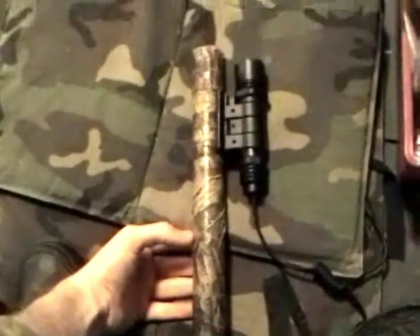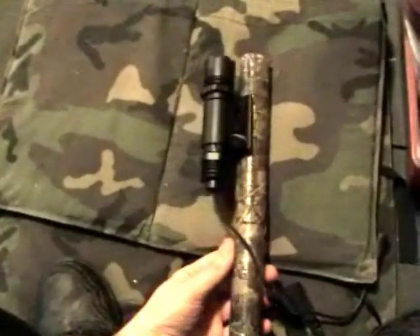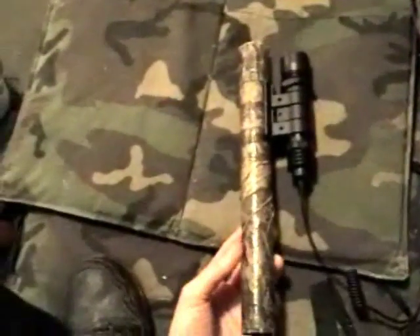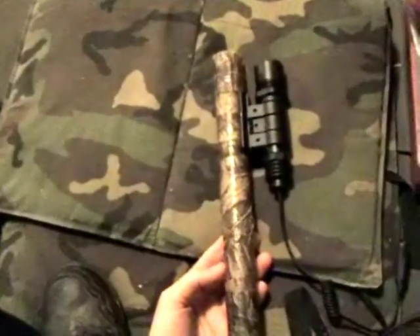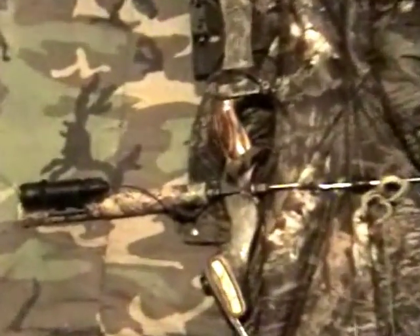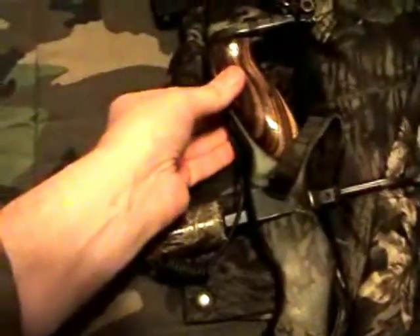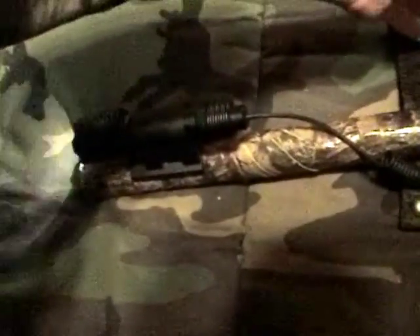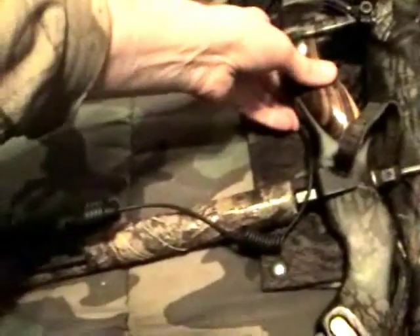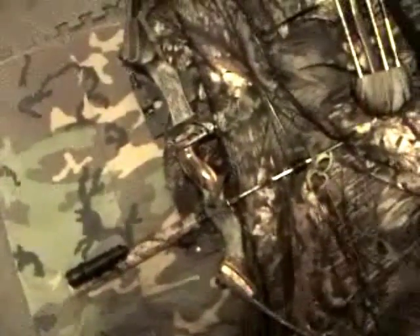There you have it, all mounted up to the stabilizer bar — now I've got a tactical bow! Here it is on the bow, and I've got the pressure switch right here so I can turn it on and off while I'm walking. There you have it: tactical bow. Thanks for watching everyone.